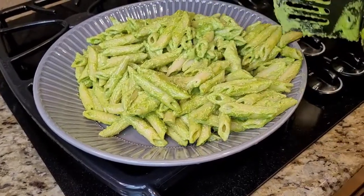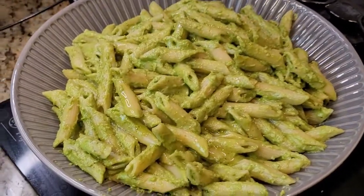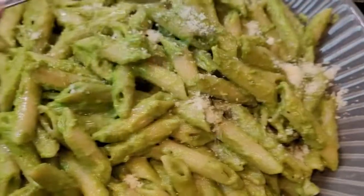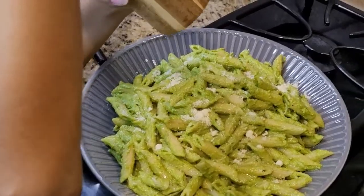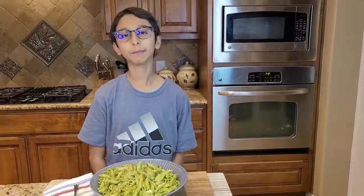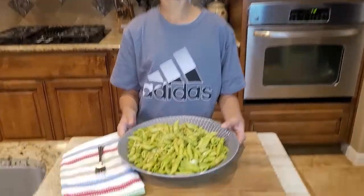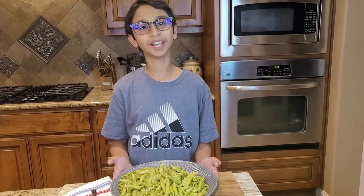Please try this recipe and you will love it. Now I'm gonna drizzle some olive oil, some grated Parmesan cheese, and some black pepper on top. My pesto pasta is really tasty, healthy, nutritional, and good for you. If you like this recipe, please like, comment, share, and don't forget to subscribe. Bye!